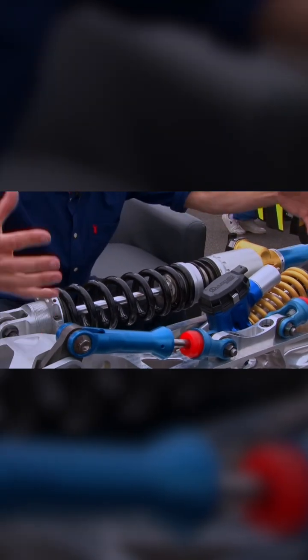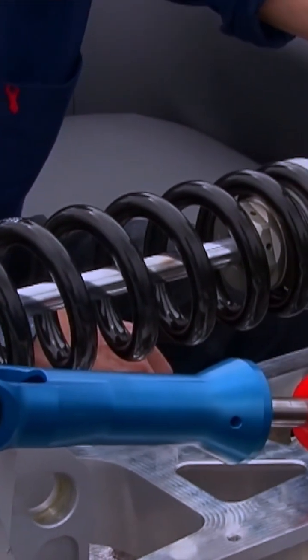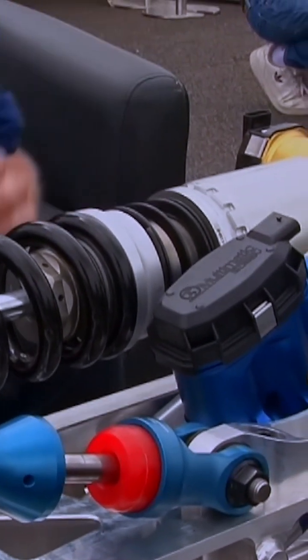This is effectively your anti-roll bar, but with a damper. Again, with electronic spool valves built into it, it is controlling the way the car rolls through corners and gives you complete control of the suspension.